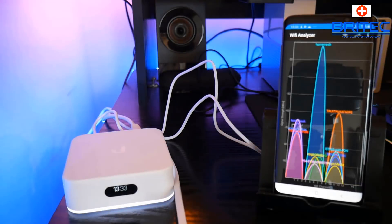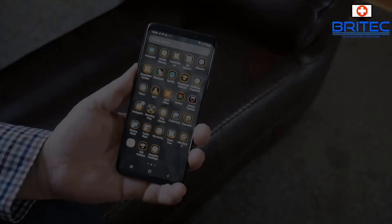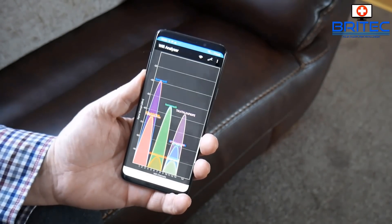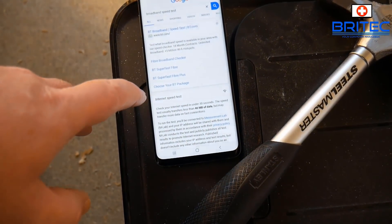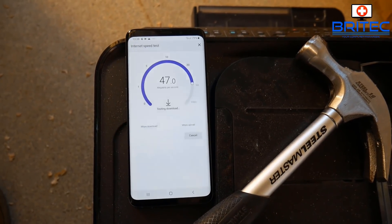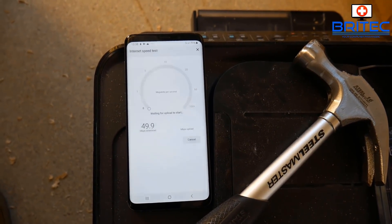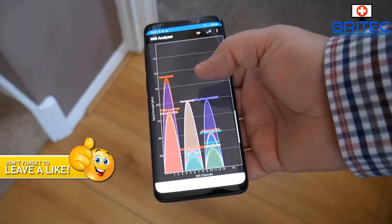Now we've got our mesh network set up, you can see that signal peak is right at the very top, and there's a big improvement in the living room as well. This is on 2.4G but you can switch up to 5G — it will choose what's best for your network. Out at the end of the garden where we had no connectivity whatsoever, let's push start on that speed test — and there we are, we are now getting internet right at the end of the garden with the AmpliFi setup, getting super fast speeds where we had nothing before.